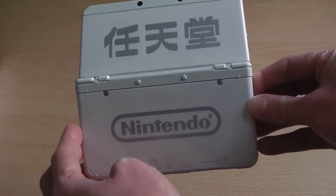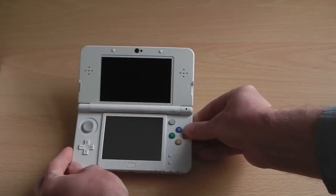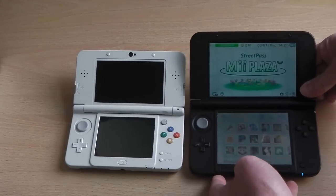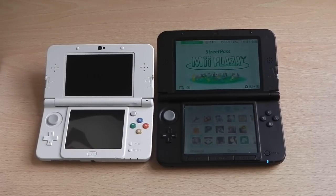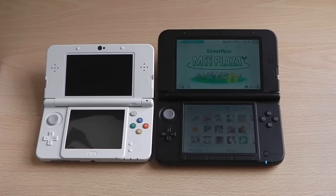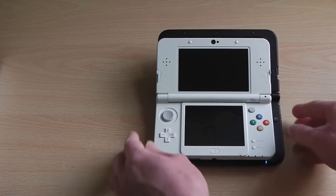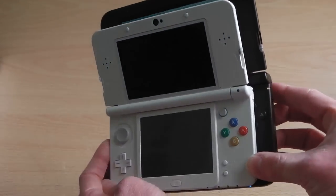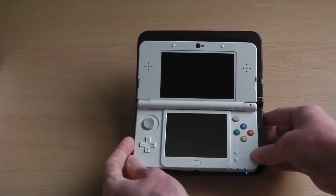After attaching the top faceplate, this is what the Ambassador Edition of the Nintendo 3DS looks like with all faceplates secured — pretty cool and unique. Now for a size comparison with my old Nintendo 3DS XL: as you can see, the XL is bigger, but side by side they're actually not that much bigger — only about an inch or less in difference. The new Nintendo 3DS has a bigger screen than the old 3DS but a smaller screen than the XL, though it doesn't feel like a compromise because you get a better overall product.